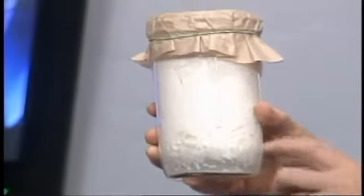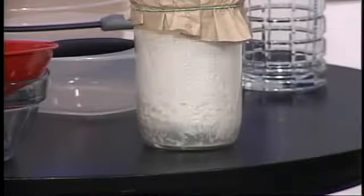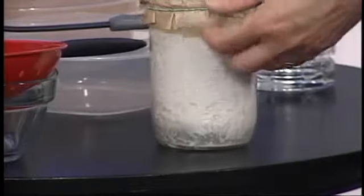Basically, you're going to start with what's called kefir grains, and those grains contain some very healthy probiotics — about 30 or more different strains of healthy bacteria and yeast. You put the kefir grains into a jar and add milk. Put it on the counter for about 24 hours overnight, just let it hang out at room temperature and it grows. The bacteria and the yeast will feed off the milk and sugars and produce kefir, which is a really very healthy beverage.